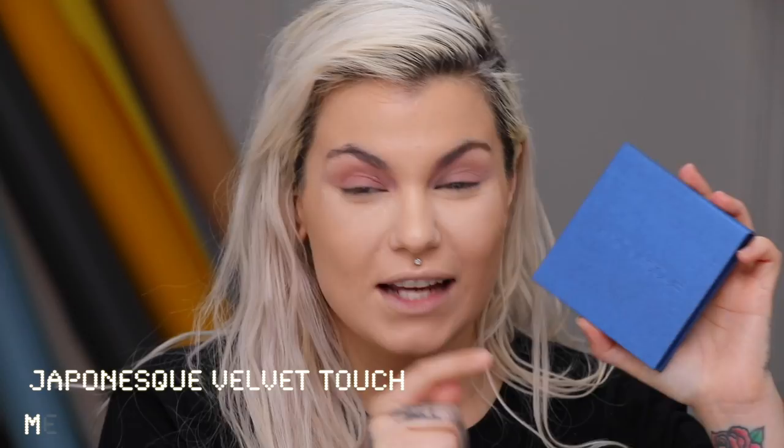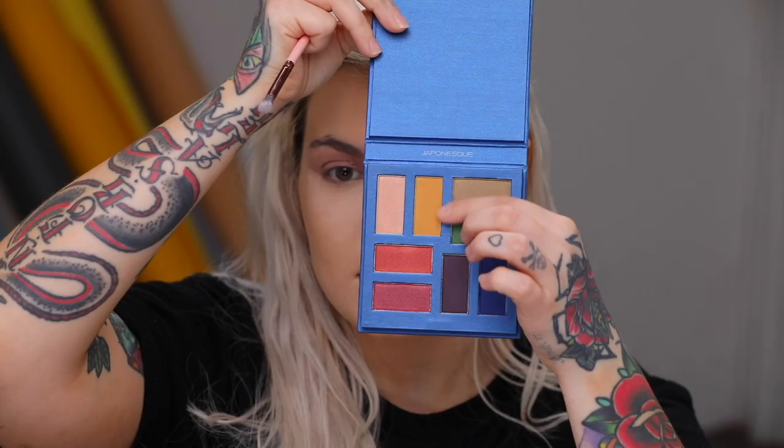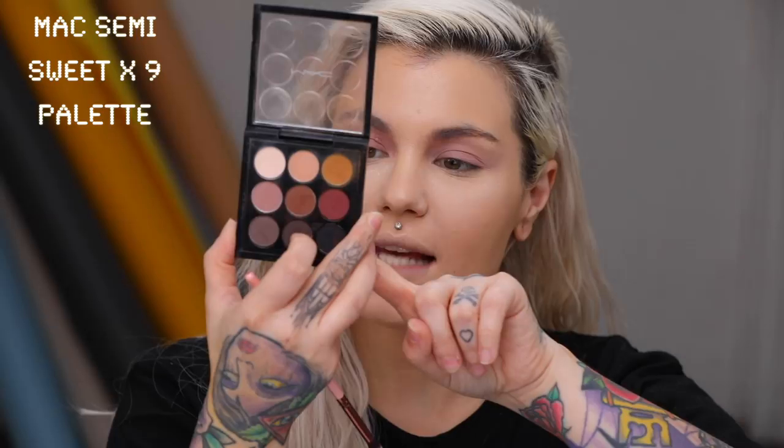I'm gonna take my Japonesque — I just got this — it's an eyeshadow palette called the Velvet Touch Metals Eyeshadow Palette. I mainly want it for this mustard shade right here because I'm in a mustard mood. The only downside is there's no mirror — I hate that shenanigan nonsense. I'm also going to take my MAC Semi-Sweet Times Nine palette because I also want that mustard shade. Any mustard shadows you have will work.